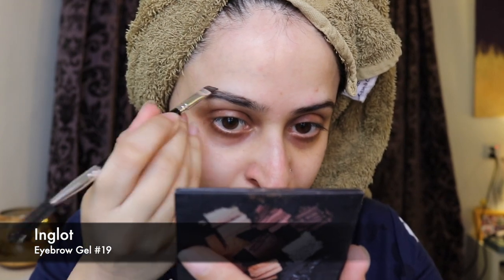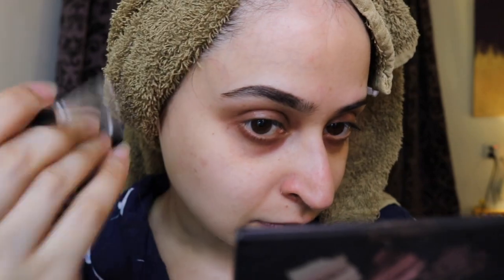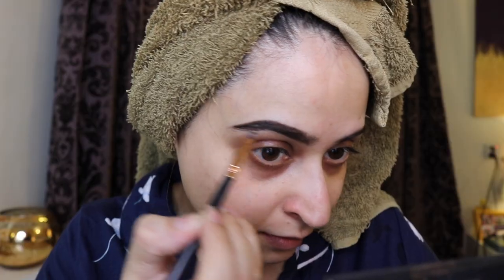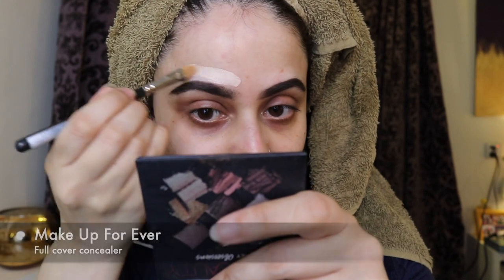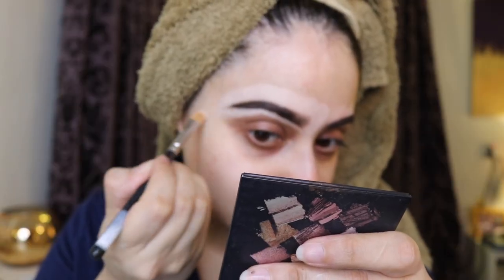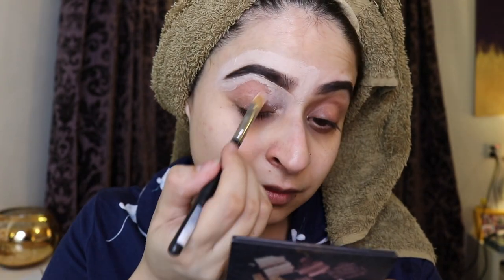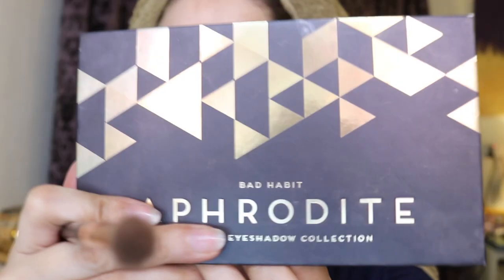I started with my brows — I wanted them to be very dark, thick, and block-like. I used the darkest pomade I have and almost extended them a bit. Then I used a full coverage, very light concealer to carve them out more than I normally would, because I wanted them to be quite prominent. I also covered my redness on my eyes and made it like my eyeshadow base so that the colors would really pop.